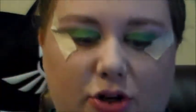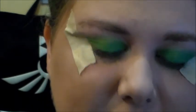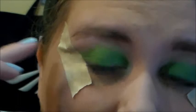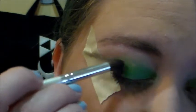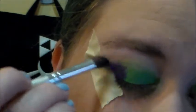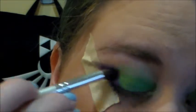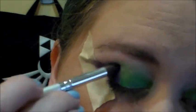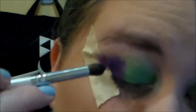The next color I'm going to be using is called Urban, from my Urban Decay Electric palette. I'll be using an e.l.f. blending brush. I'm going to do a little bit of a color block — I'm not going to super blend it in. You do have to layer it a bit so the color goes over the green, but the Electric palette is really pigmented, so it's not too bad.